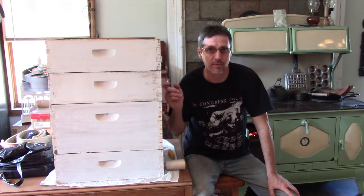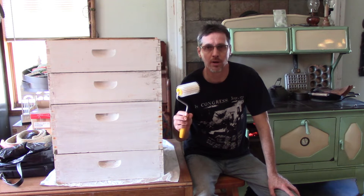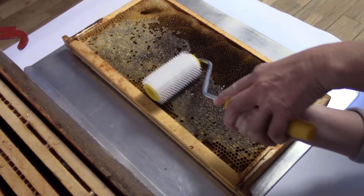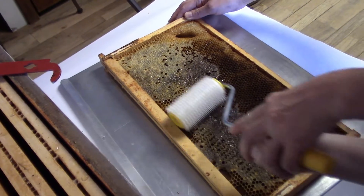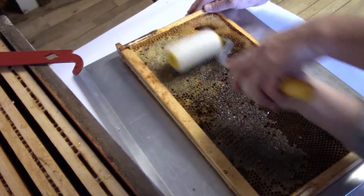What we'll do is take each individual frame out. We'll use our little pin roller to open up the caps on it, put it in our extractor, and see how much honey we get. Basically roll it back and forth across the caps — that helps poke holes in the caps to let the honey come out. See how it opens them up.